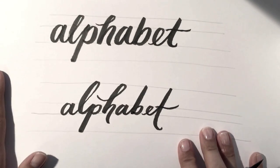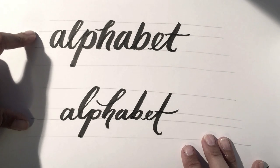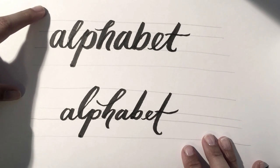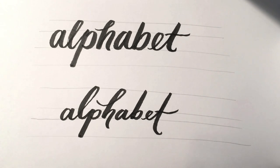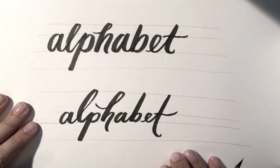You can see right away that the only thing I changed was the proximity of my x-height to my cap height and my baseline, and you automatically get totally different results. So just make sure that whenever you're drawing a word you stay consistent with your x-height, baseline, cap height, and descender line. Once you go freehand, it's fine to have a variable baseline, but you want it to average out to be about the same.